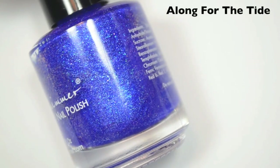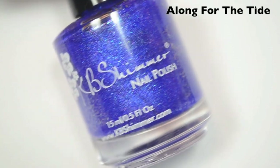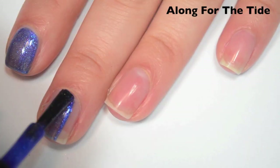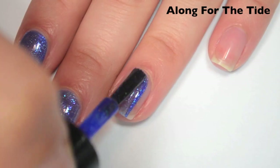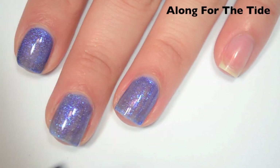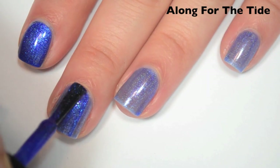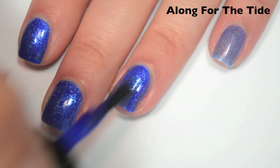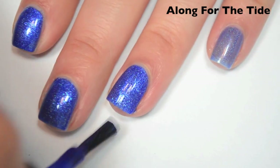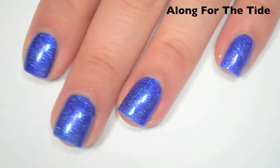The next polish is called Along for the Tide, and this is a deep blue shimmer holographic. It has a blue to pink shimmer that runs throughout it, but it also has holographic. Here's one coat — a little bit sheer and uneven. The formula is fantastic, and the holographic stands out better once you get it on the nail than it does in the bottle. Here's two coats — covers completely. It's more of a scattered holographic rather than linear, so you'll see it reflecting in sunlight but it won't stand out as much indoors.